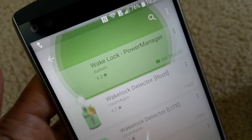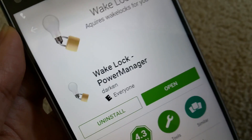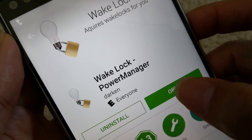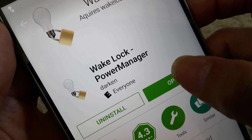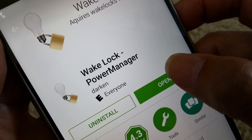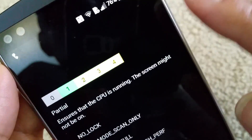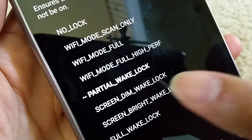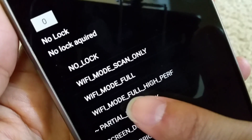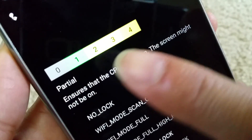After you install it, click on it and open it. Somehow when I restarted this app it got closed, and while I was trying to set this up and record, all of a sudden my phone was rebooting itself. So after you open the app, go ahead and click on 'Partial Wake Lock.' Once you select it, you will see values from 0 to 4.